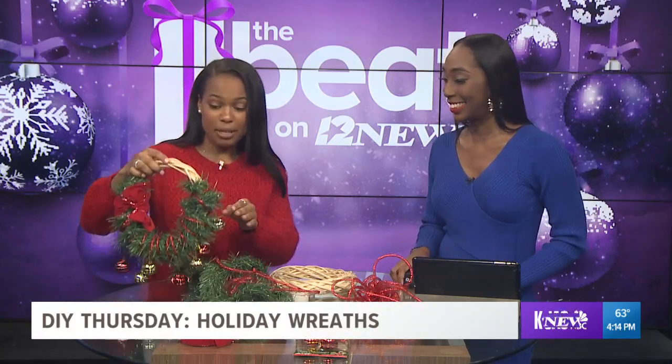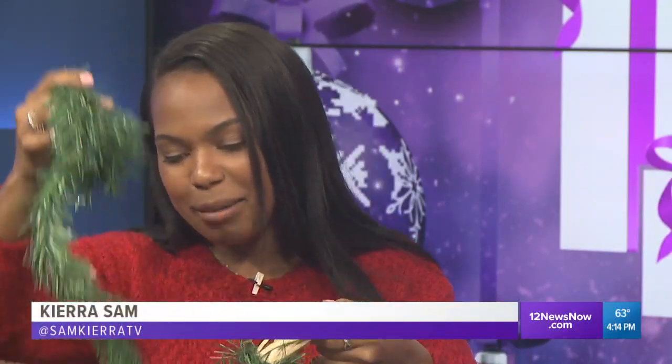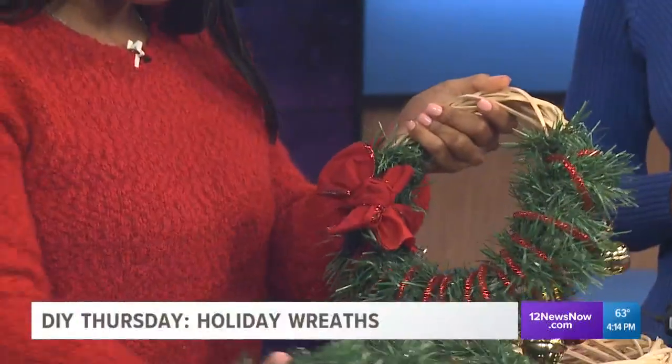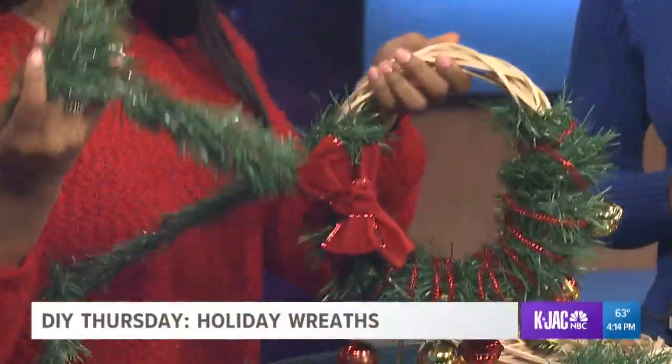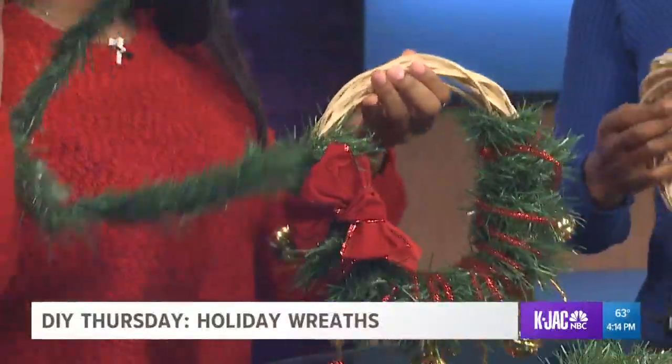So today we're going to make a wreath. I have already started it. I got all of my supplies from the Dollar Tree, which is kind of my favorite spot now that I'm doing DIY. What I really wanted to buy was the ring so that you could put your wreath around it, and some garland. That's really all you need for a wreath — some garland and a ring.